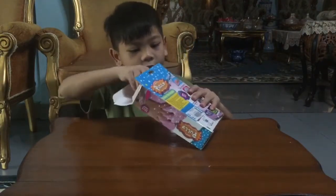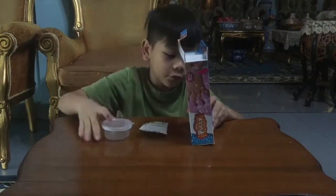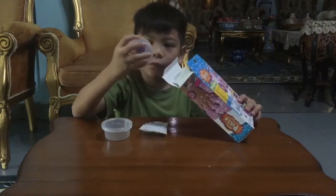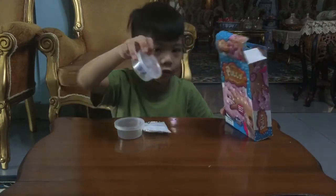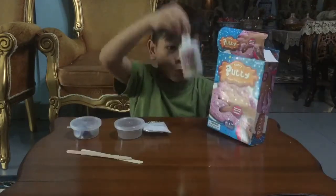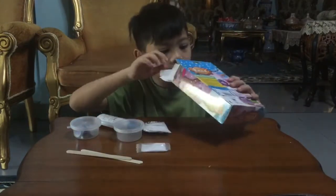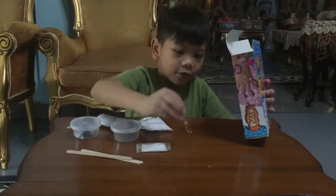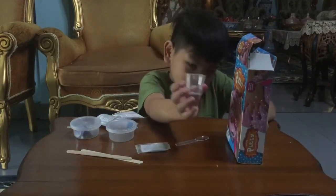So first, we have foam. We have 2 bowls, 3 liters inside this, and a colorant. 2 sticks. White glue. We have a borax powder. A spoon. Then last thing we have, a measuring cup.